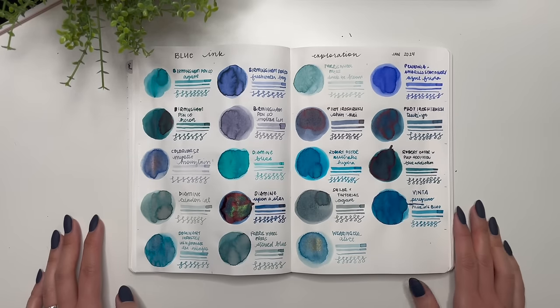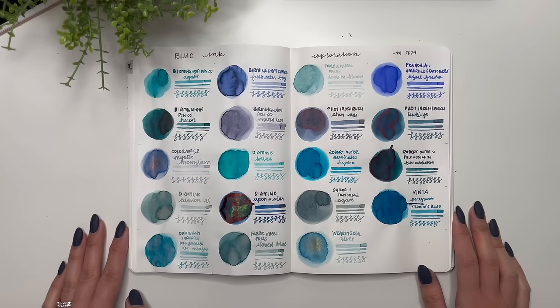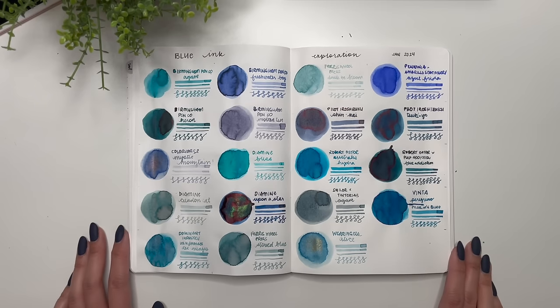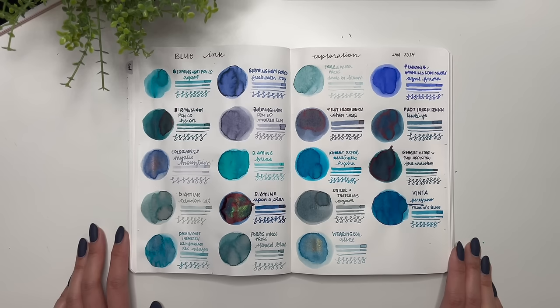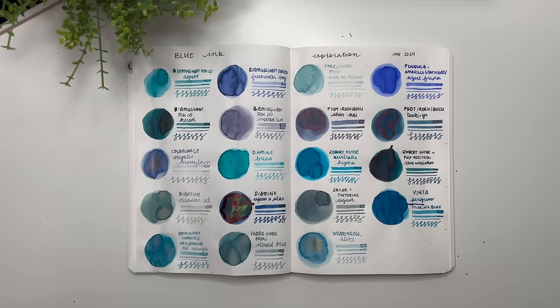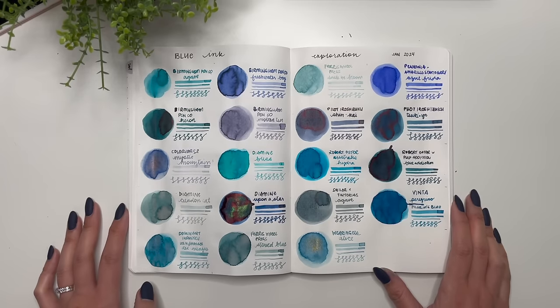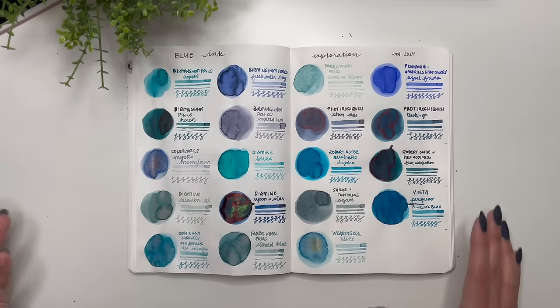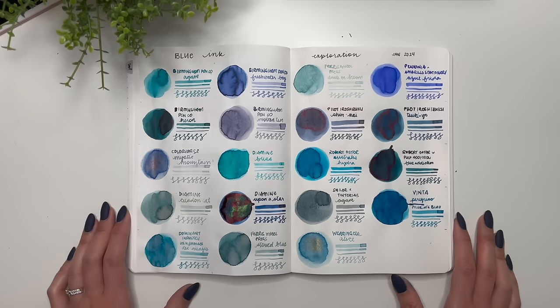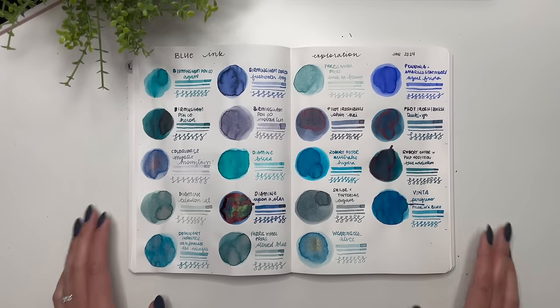Out of all of these, which one is your favorite? Let me know down in the comments below. Thank you all so much for watching. If you have any questions please leave them in the comments — I really love having the chats and conversations with you guys down below because it lets me know who's watching, what you guys like in terms of my videos, and what I could do to make things better. Thank you all so much and have yourselves a great day!